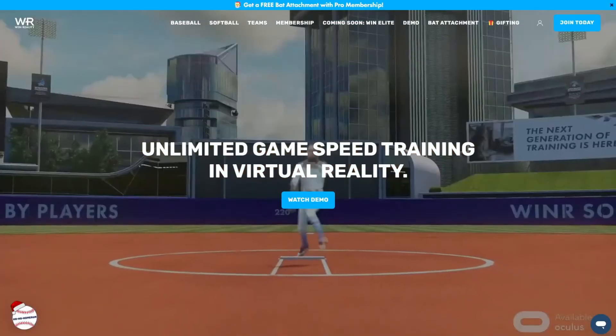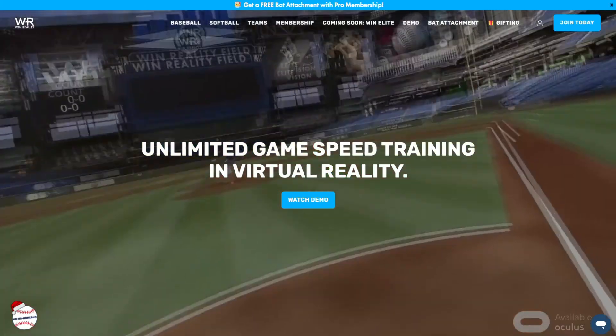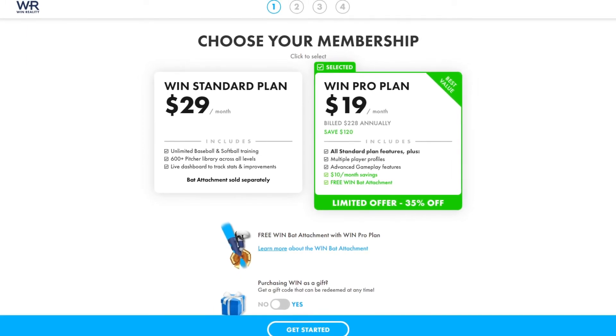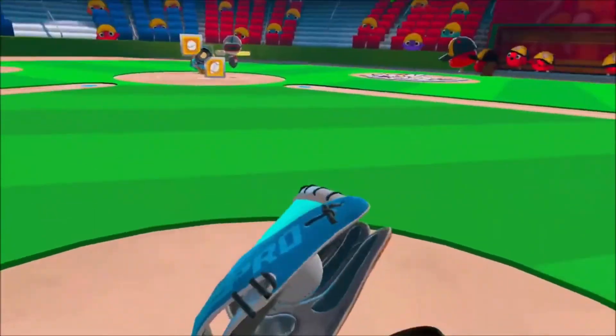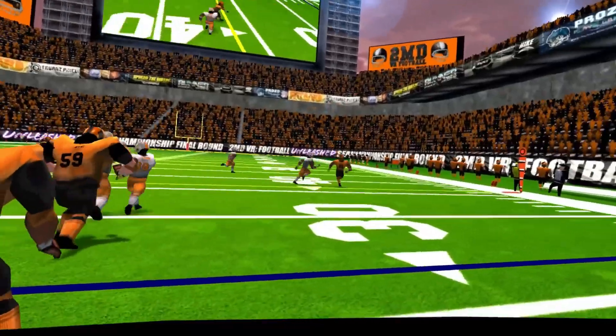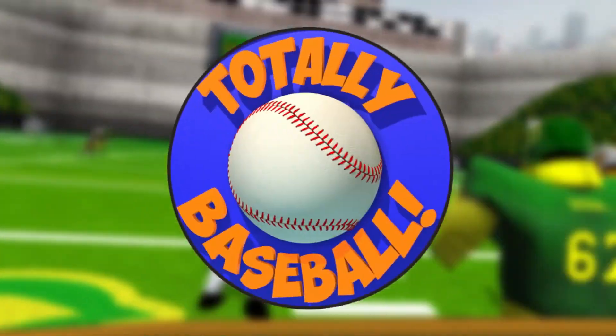There's a lot to choose from, and most of them are training simulators, the most recognizable one being Win Reality, but it's like $20 a month on a yearly membership, so I'm alright for now. I was hoping to find a more arcade-like baseball experience in VR, similar to what 2MD does for football, and the best-looking option for that seems to be Totally Baseball.